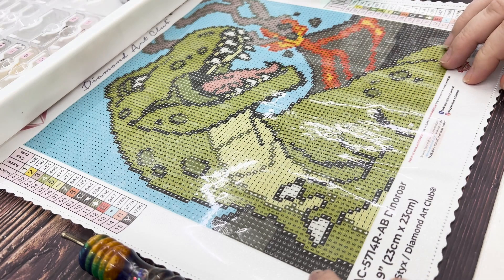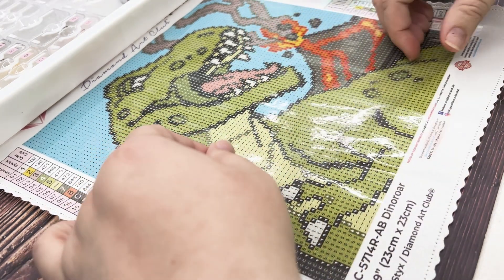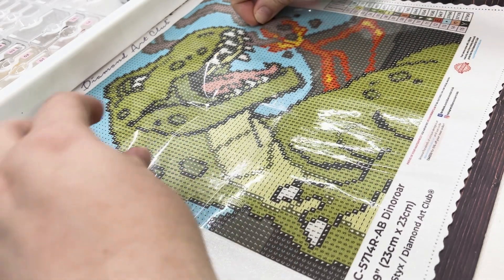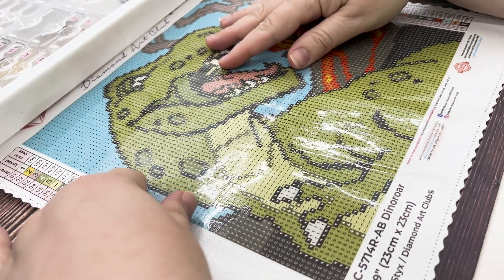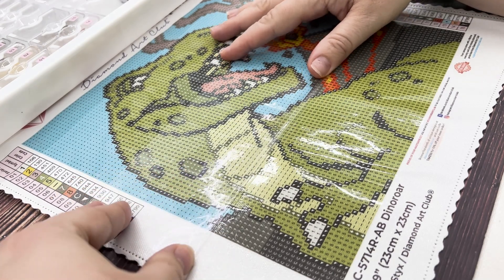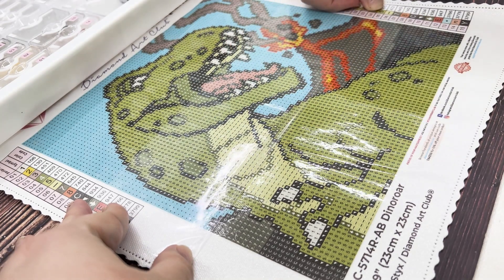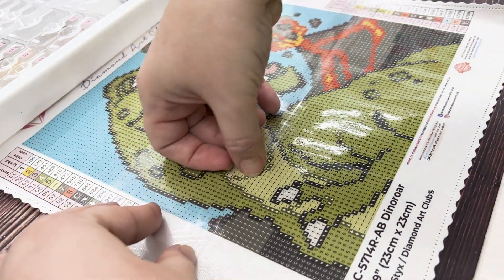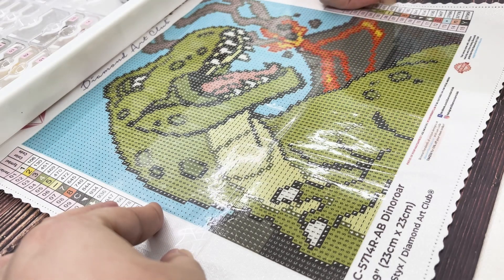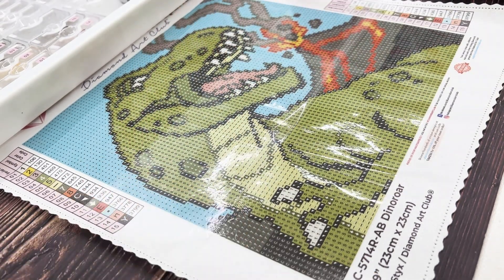I'm going to go ahead and get started — pull some of this back. I think I'll just kind of follow the lines. With these little snack sizes, it's really fun to just do whatever you want because it's not big enough to really need any special sectioning or anything like that.